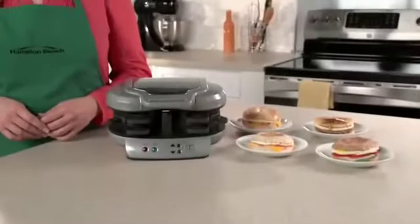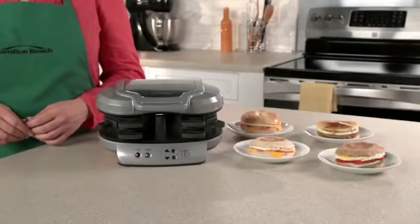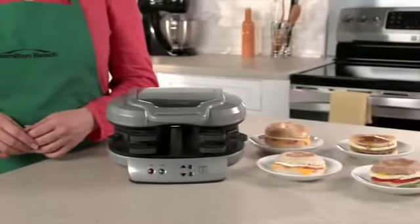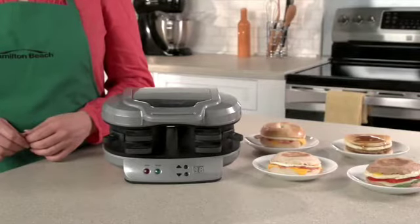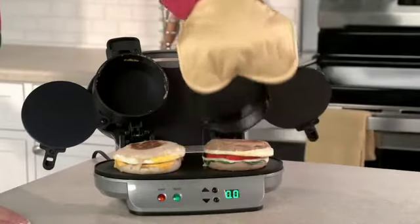Drive-thrus and the frozen food aisle offer easy breakfast sandwiches, but those can have questionable ingredients, so you're never quite sure what you're getting. Now with the Dual Breakfast Sandwich Maker, you can make two of your favorite sandwiches with your own fresh ingredients at home even faster. It's great for families because everyone can have a custom sandwich in minutes.